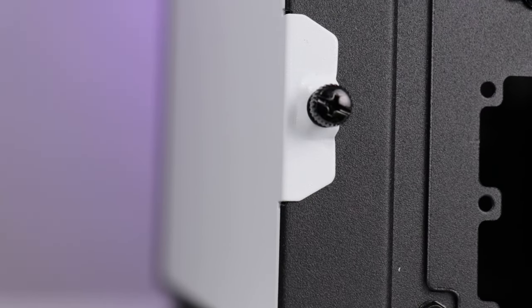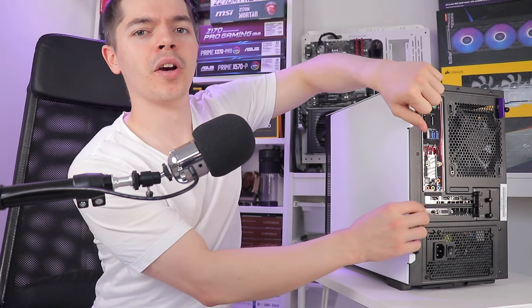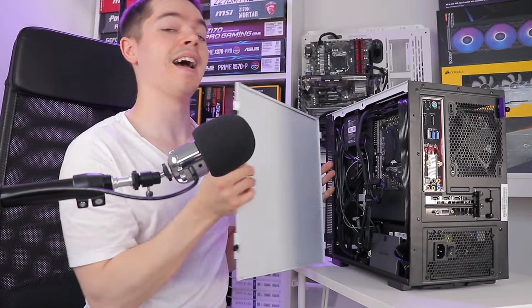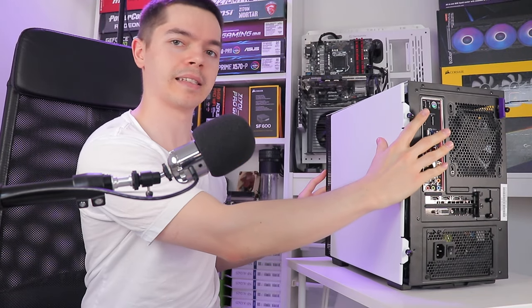So now we're finally inside this thing — it took long enough. Don't be surprised when NZXT are commissioned to develop doors for Alcatraz version 2. Let's talk cooling configurations.